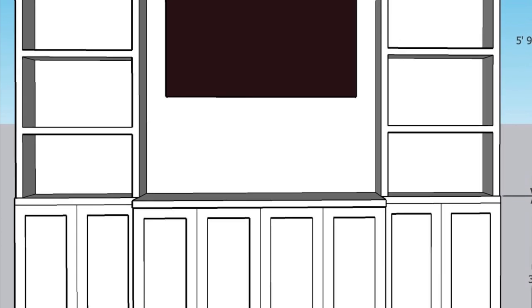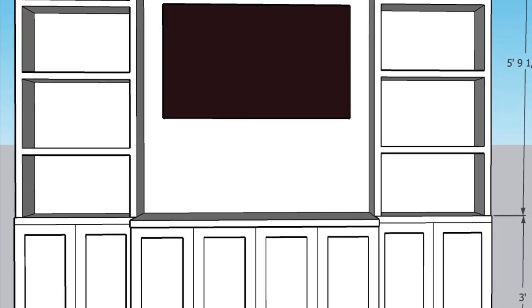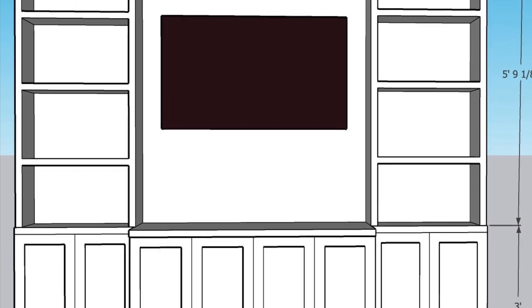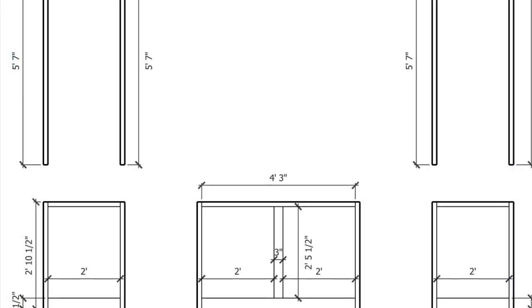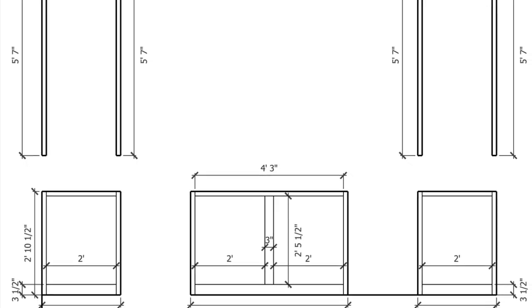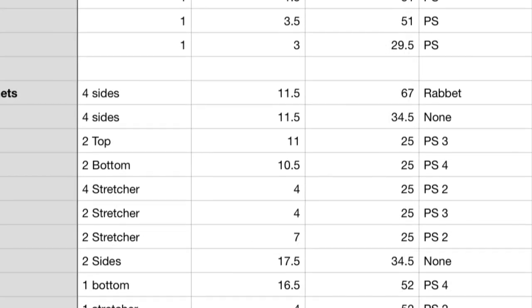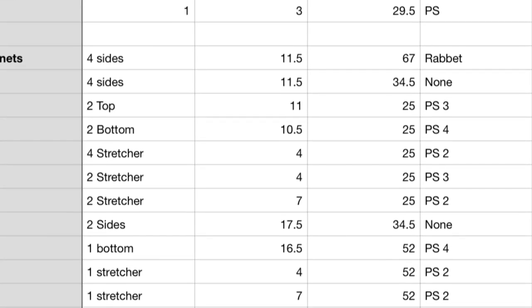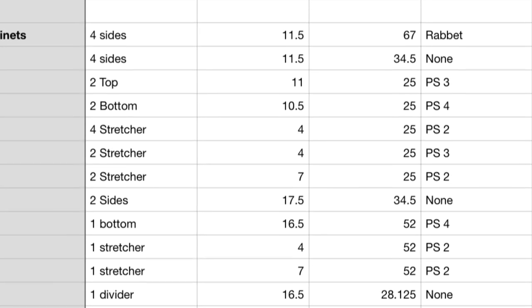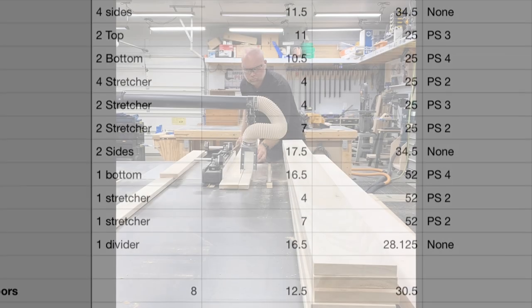We start our process on the drawing board, or in this case on the computer, using SketchUp software. First off, we get our rendering put together, then we move on with our drawings of the individual cabinets with all of their face frame parts, dimensions, etc. And we move on with writing up a cut list. We do that by hand, just using a simple spreadsheet, getting all of our parts listed out and ready to go.